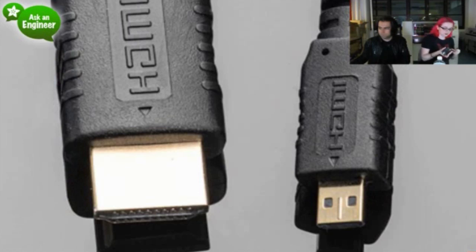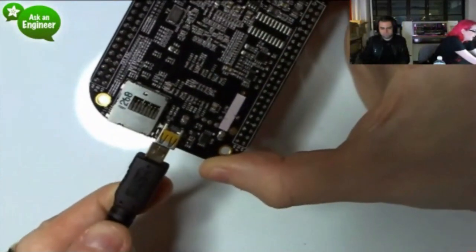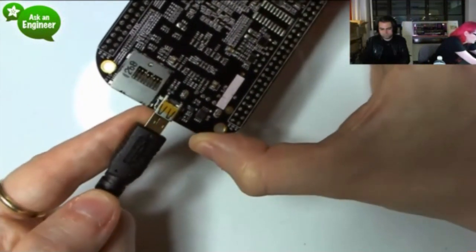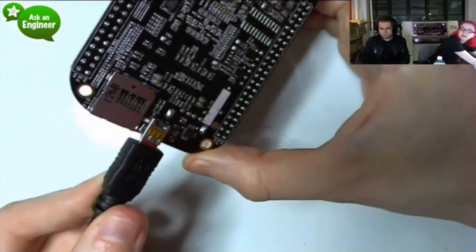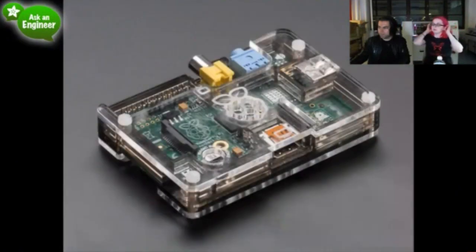Let me show this on the overhead — what the micro HDMI connector looks like and how you plug it in. This is a new BeagleBone. It looks like a USB connector but it's actually HDMI. You just plug it in — it's a pretty solid connection, feels a bit like a mini-B jack. On the other end you get standard HDMI. We just got these cables in.